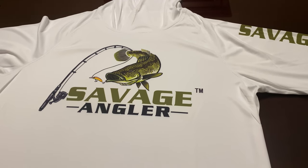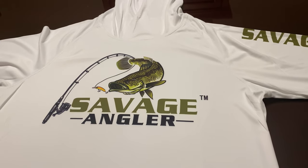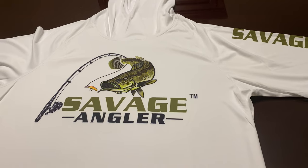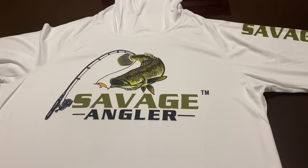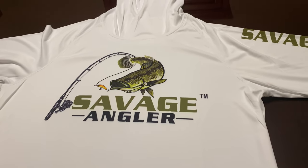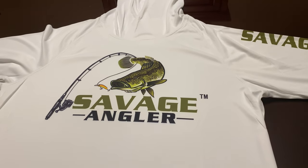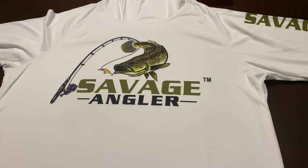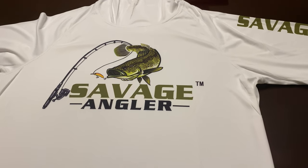On these performance shirts, the main feature we've upgraded is the way we printed them. These shirts are what we call digitally printed, or sublimation printed, which basically means the vibrant colors are dyed directly into the fabric — so it's going to be part of the fabric, just like this white color is part of the fabric. The colors on the logo are going to be dyed directly into the fabric.